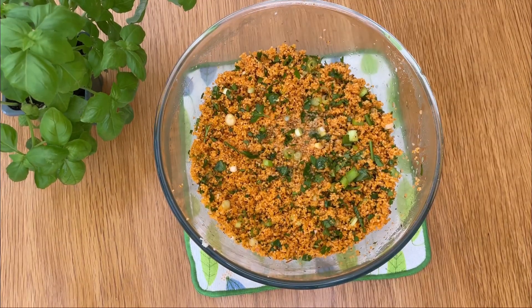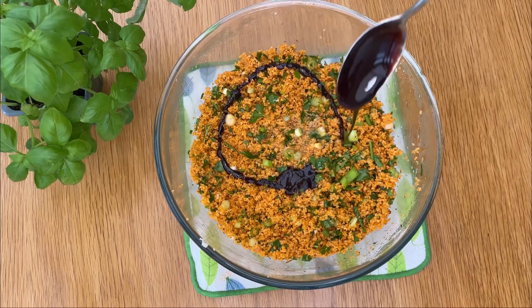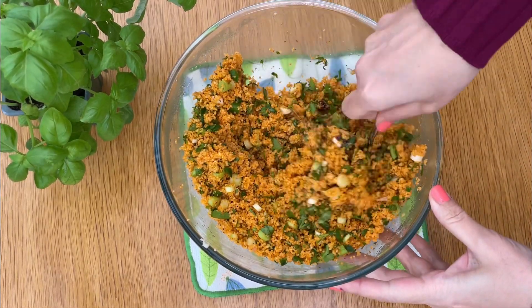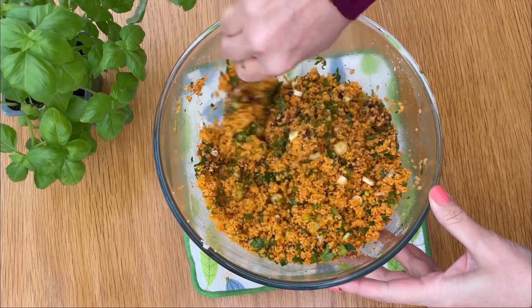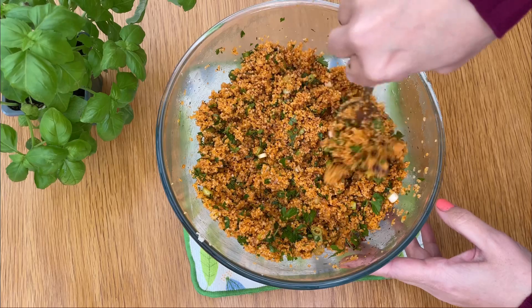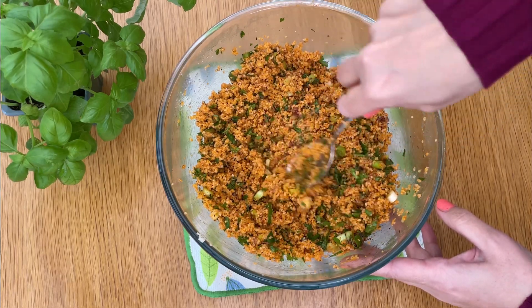We can add a drizzle of fresh lemon juice and a spoonful of pomegranate molasses. Mix everything together once more. When ready to serve, garnish with additional parsley or any herb you like.